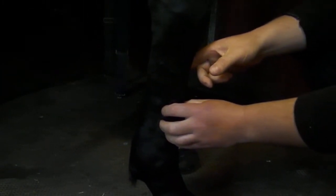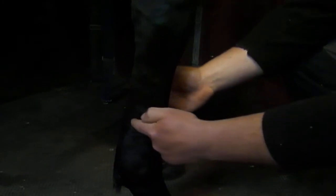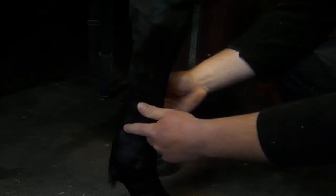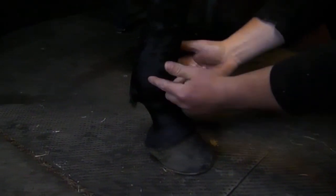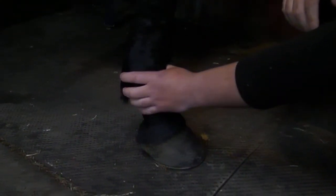Now we're into the lower limb. We have a long bone here called the third metacarpal bone — a really big, heavy, weight-bearing bone. Then we have two splint bones that run down the back: the second metacarpal on the inside and the fourth on the outside. The second is slightly longer than the fourth. Down here we get to the fetlock joint, probably the hardest working joint in the horse's body — it's under a tremendous amount of load and has a huge range of movement.